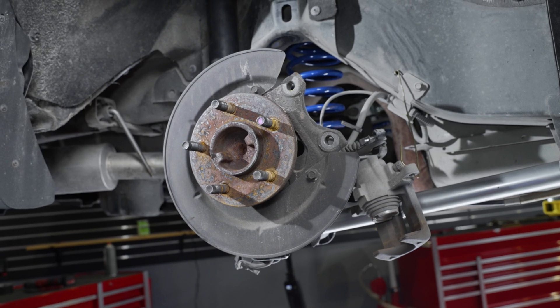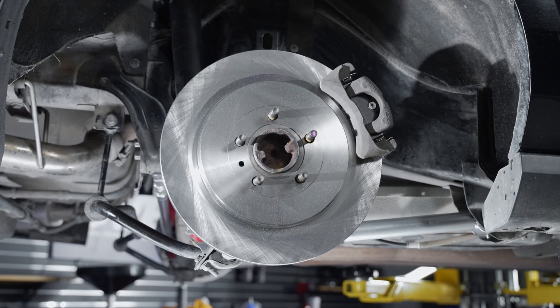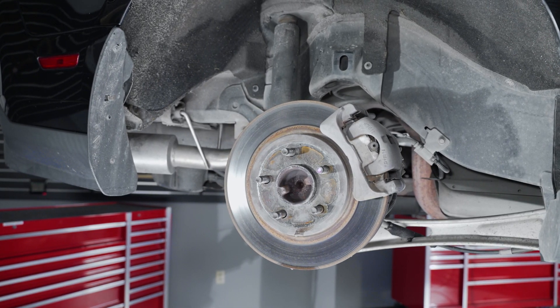If any of these parts appear to be worn out or damaged, take this time to replace these. If everything is in good shape, reverse the removal procedure and tighten all the components back to factory specifications.